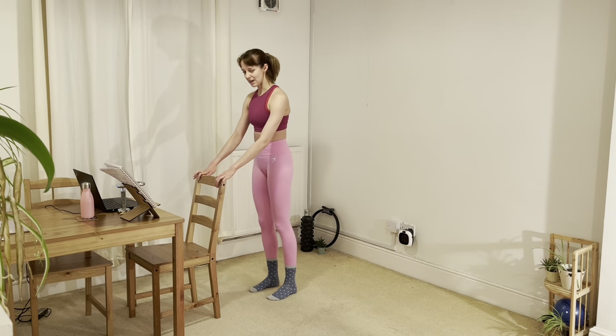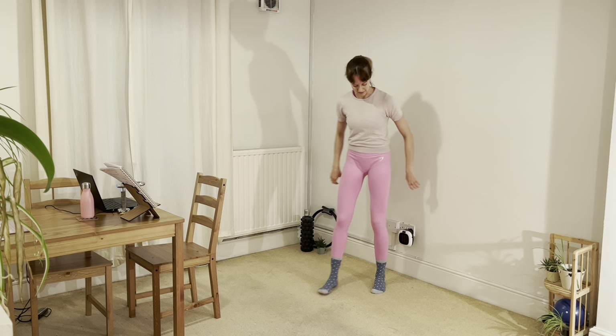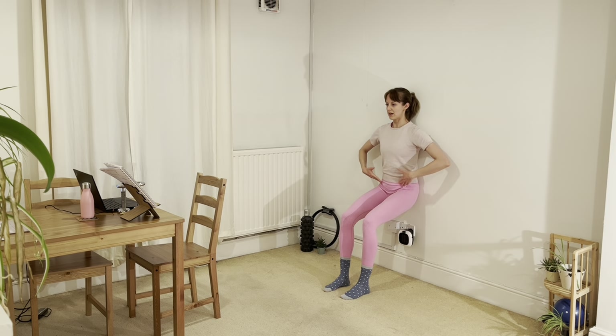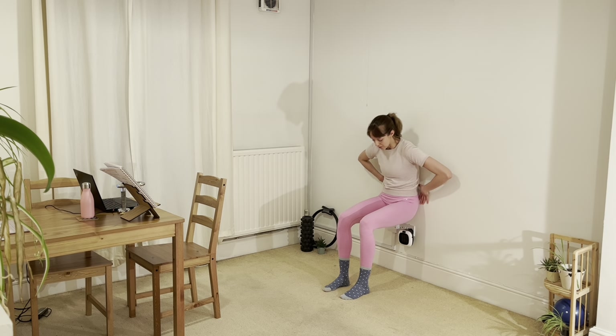We're going to be grabbing our hand weights. We're going to take a little exercise in a seated position at the wall. Coming into our wall seat — I'm thinking of my pelvis in a neutral position, not tilted. There's a little tiny space between my lower back and the wall, my upper back is on the wall, and the back of my head is aiming for the wall. Glutes engaged, pelvic floor lifting. We're going to have our hand weights. You can come as low as to have the hips in line with the knees, as long as it feels sustainable. If it needs to be slightly higher, absolutely fine.